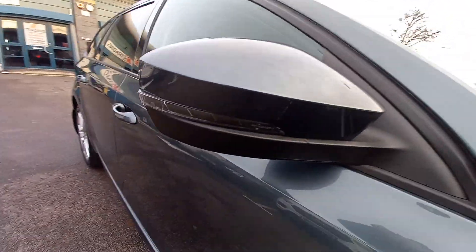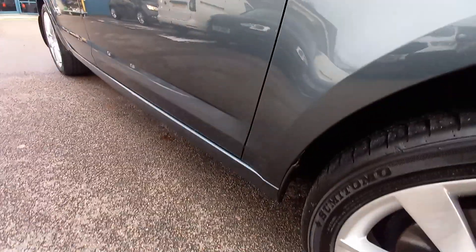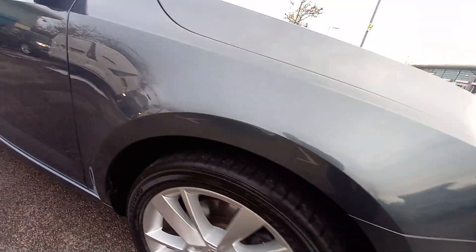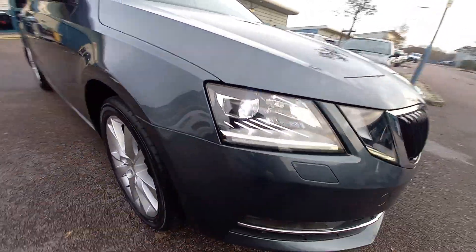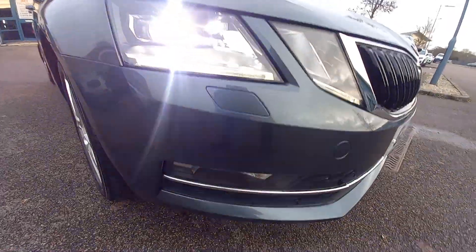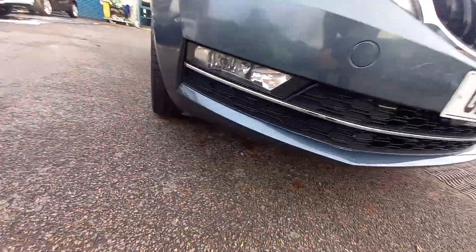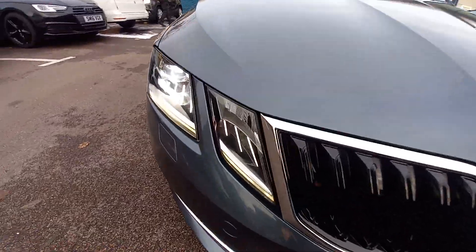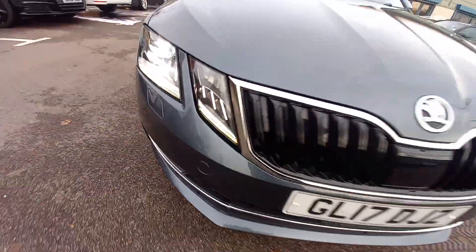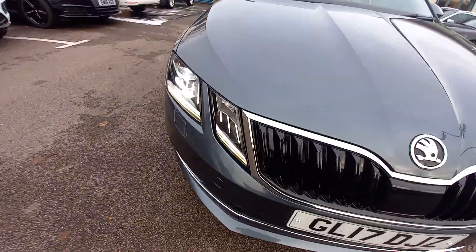It's just been valeted. This has got the xenon headlights and the washer jets there for the lights. It's got the lower fog lights as well underneath. Later model, so it's got the split lights — that's how you tell the later facelift model.